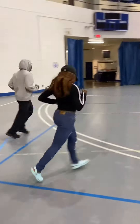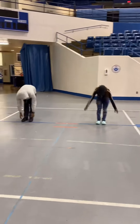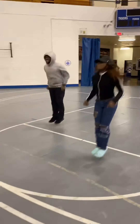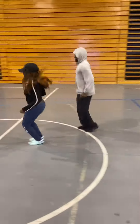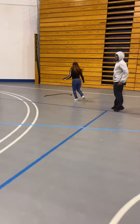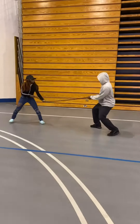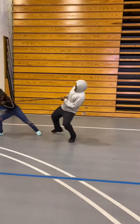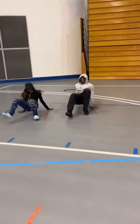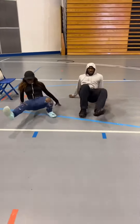Next is the potato sack race. Put your imaginary potato sack on and go. You're supposed to go. I'm coming now.